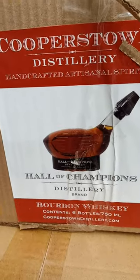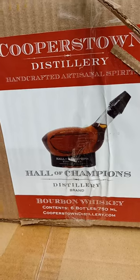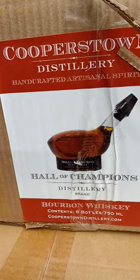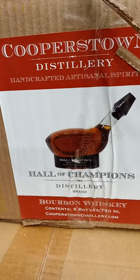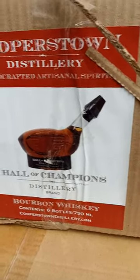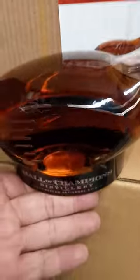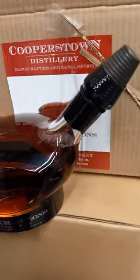Look at this cool golf club bottle by Cooperstown Distillery. It's the same one that makes that baseball that I did a video on, which is pretty cool. The bottom of the baseball is a diamond. The bottom of this doesn't appear to be anything too special, but here it is. It's pretty cool being a kind of a golf club.